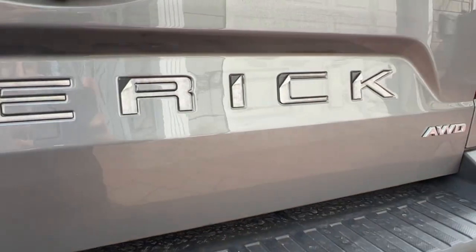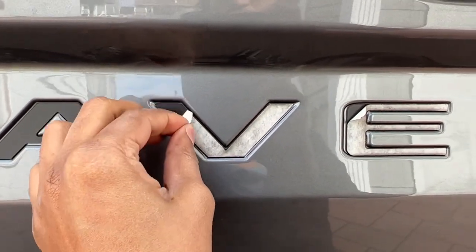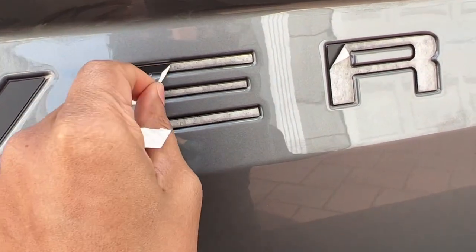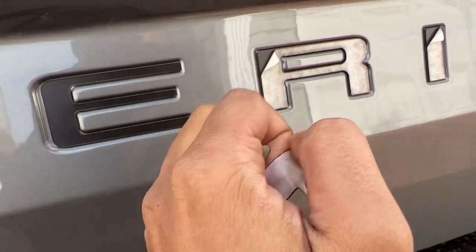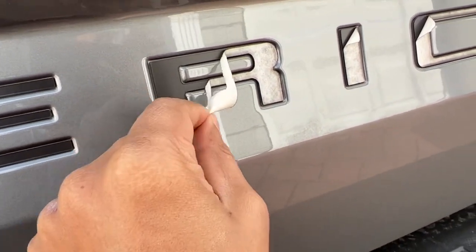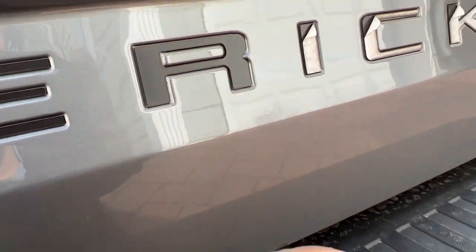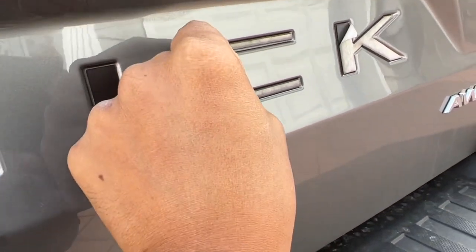All right, all the letters are on. I'm going to go ahead and peel the protective layer off each one of them. Before you peel this off, make sure each of the cut-out letters is really stuck on there. These are plastic so they're not flexible — they stay on very well.